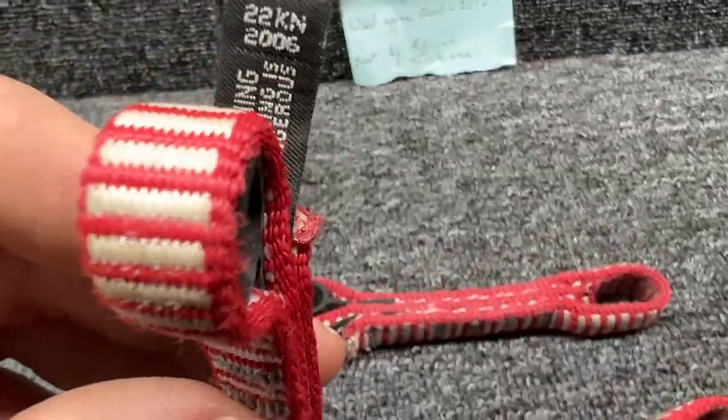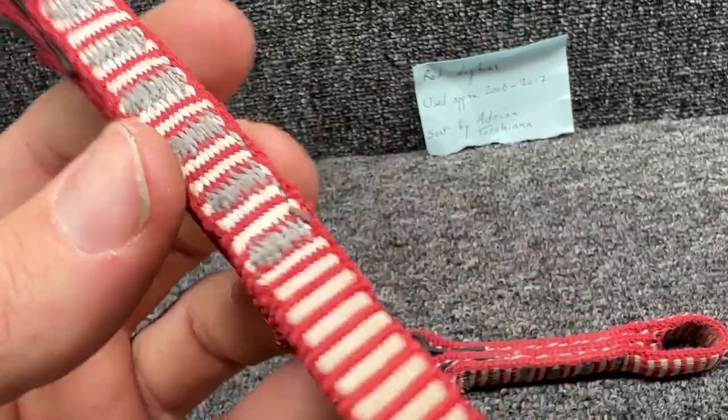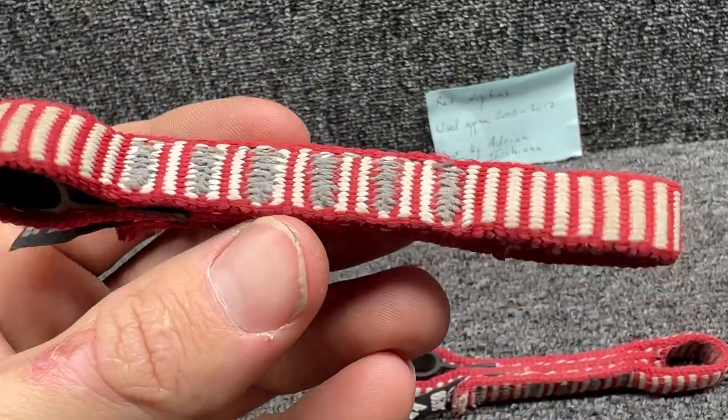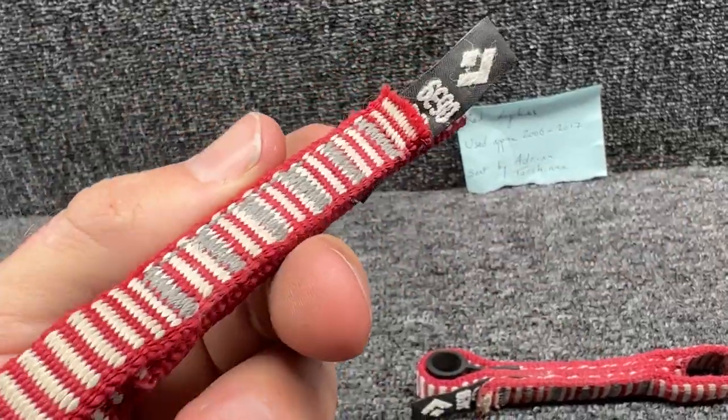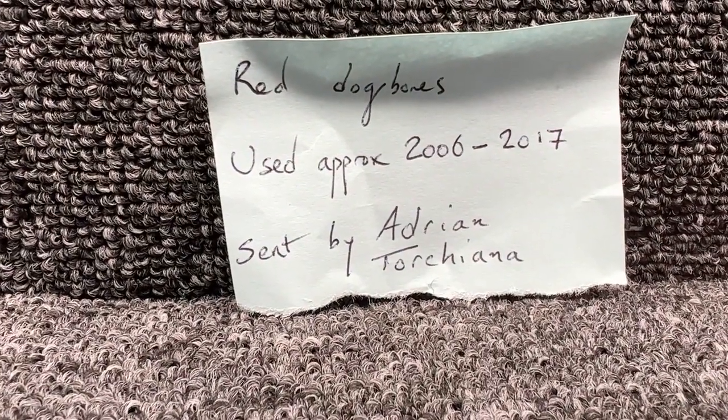Our next batch of dog bones are a little bit older, from 2006. They're also rated for 22 kilonewtons and they're in pretty decent shape considering they're about 17 years old now. Adrian used them from 2006 to 2017 on and off.